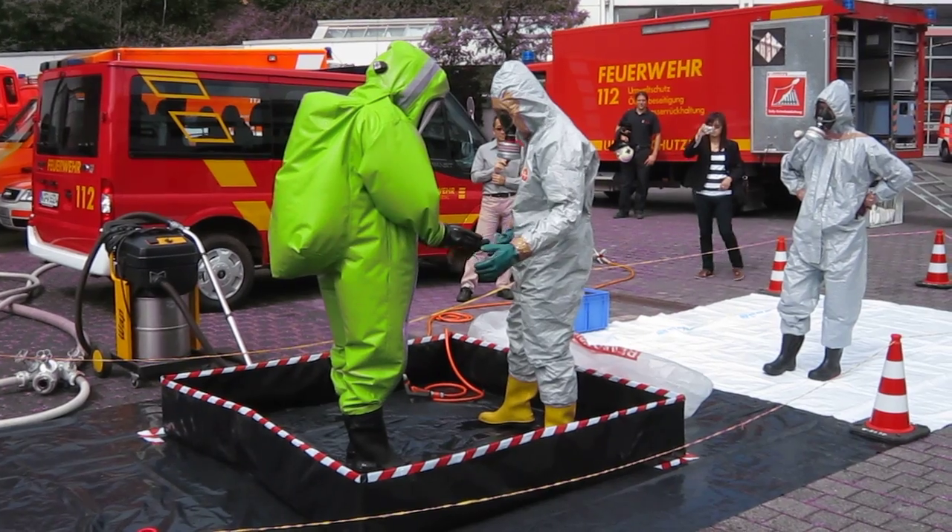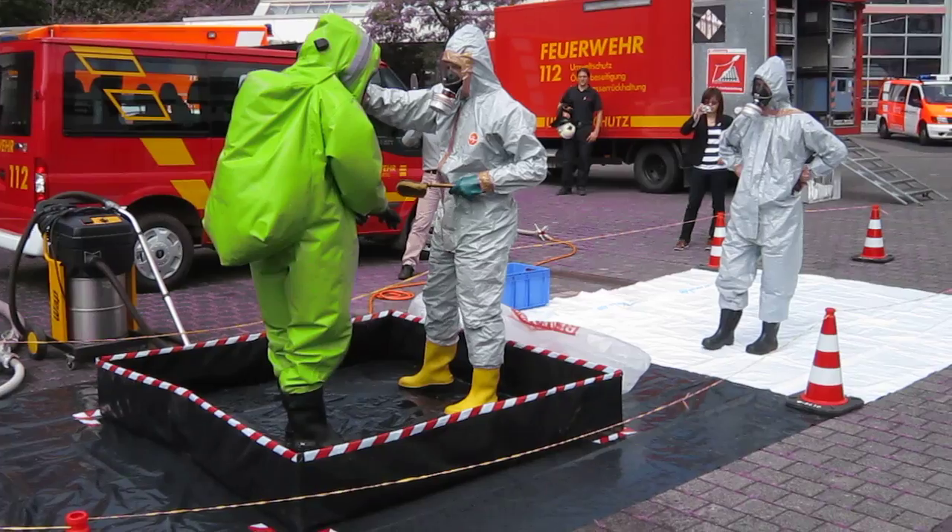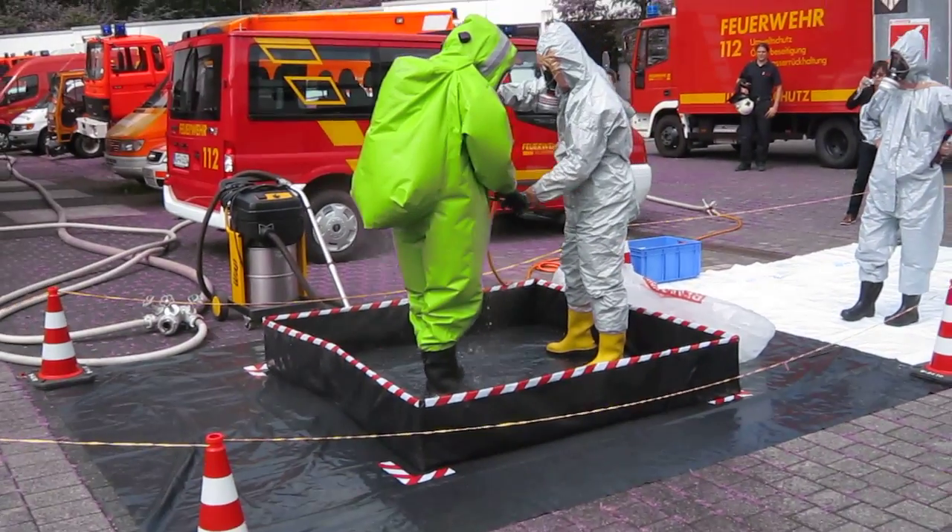He washes his hands because he touched fluid with his hands and they might be most contaminated. And of course, his feet as well.